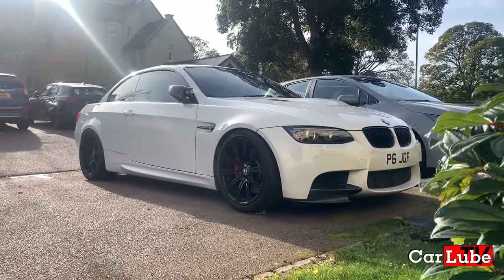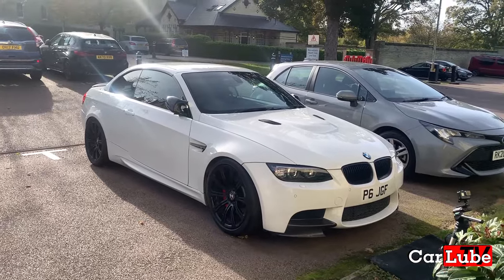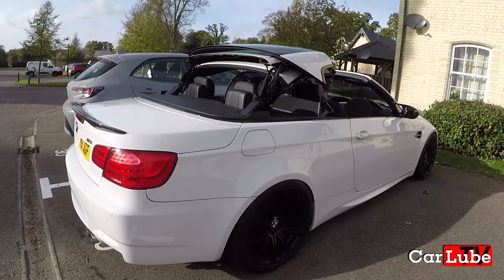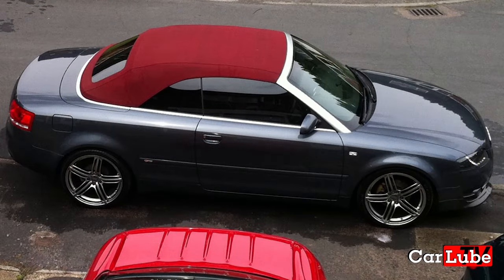Hello and welcome to CarLube TV. In this video we will go through the process of convertible roof maintenance here on my E93 M3. This advice will also be applicable on many other manufacturers' cars with folding hardtops and even canvas topped cars.